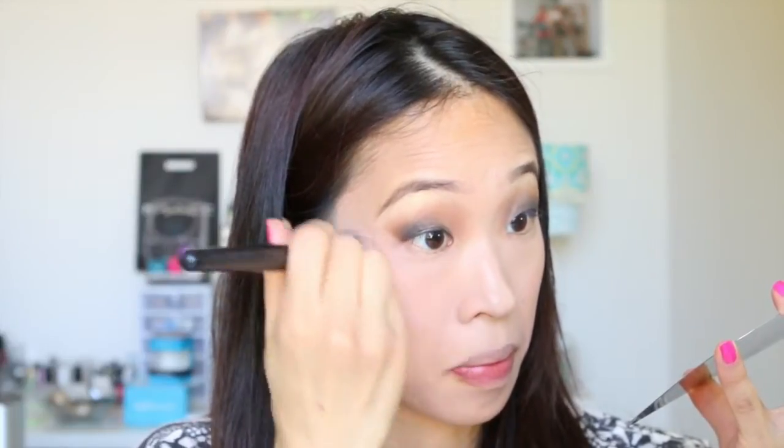I do the exact same thing with the ELF Radiance Highlighter, except I just do it in the higher area of my cheekbone just to give myself a highlight. The highlight that the ELF Radiance Highlighter gives I feel is extremely natural. The sheen particles in this product are very, very fine — you can barely see them. There's no chunky glitter on them.